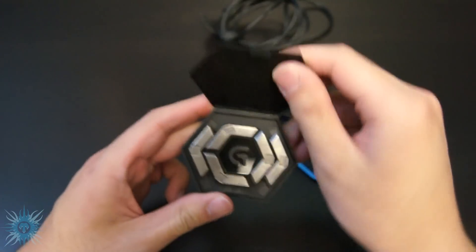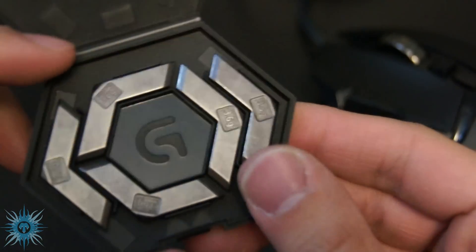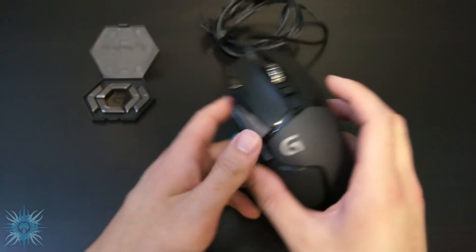One of the main features of this mouse is the weight customization, and the weights come in this snazzy container which contains 5 chevron-shaped pieces. Each one is 3.6 grams, for a total weight increase of up to 18 grams for all you Hulk-sized powerlifters.